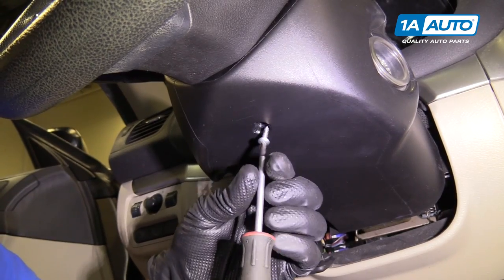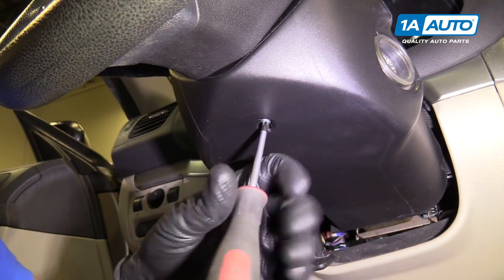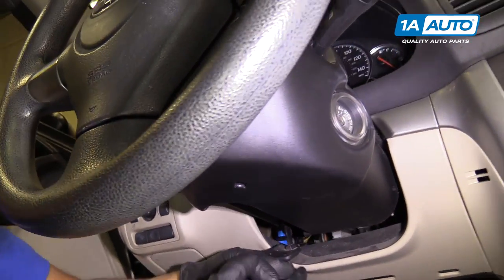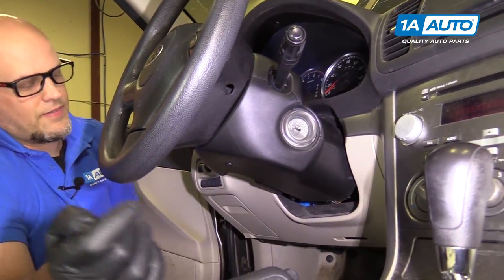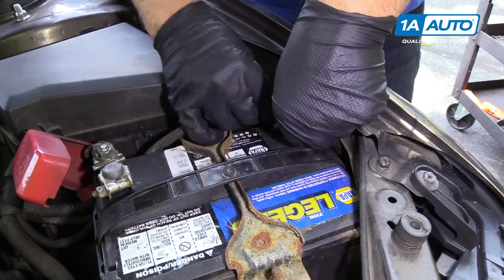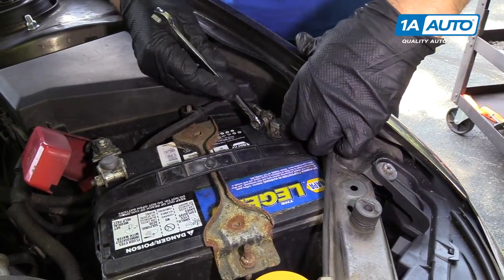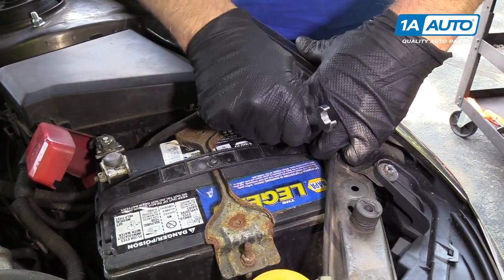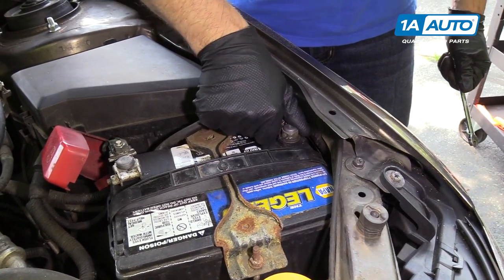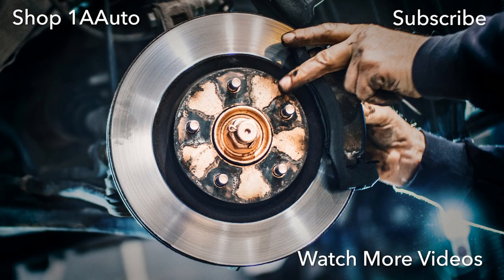Next, we'll take a Phillips head screw and install that right here. We can lock our steering column, and then we can reconnect our battery. Take a 10 millimeter wrench and tighten it up. I'm going to wiggle the negative terminal and make sure that's good.